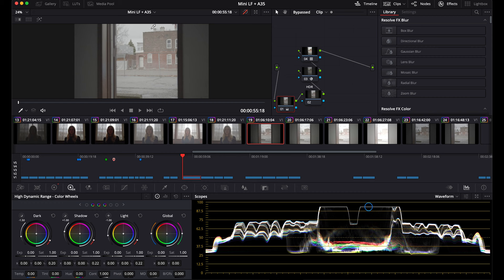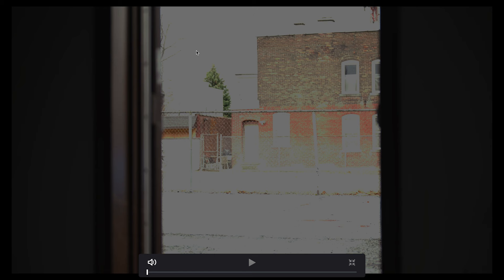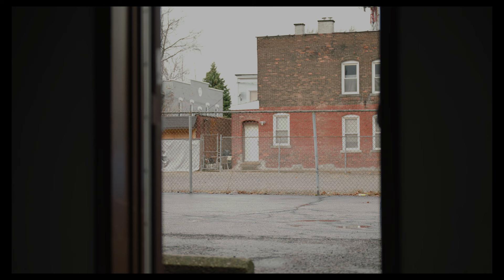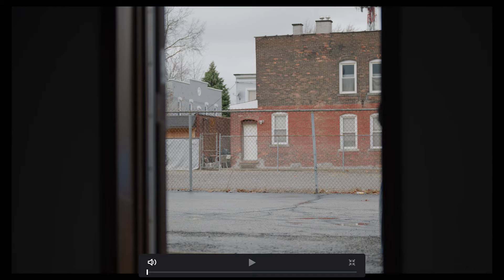Moving on to these — same exposure compensation in the HDR wheels. We have Mini LF 1.8, 1.2, 0.6 — starts to clip, you can see in the trees here — and clear is just totally gone. And we'll take a look at the 35: ND 1.8, 1.2, 0.6, and clear. Mini LF at 0.6 versus 35 at 0.6 — take a look at the details here. Mini LF is clipping at 0.6 ND; the 35 is not, and we can see this in the scopes. And then even further, we can look at no ND — this is the Mini LF and this is the 35. We'll also take a look at what Open Gate looks like on both cameras.